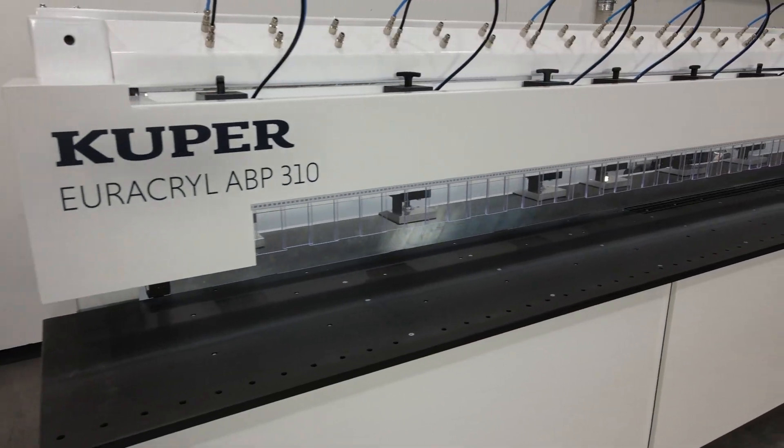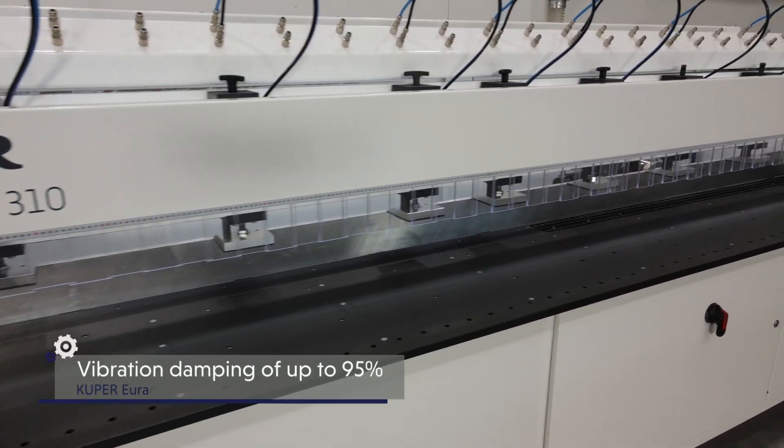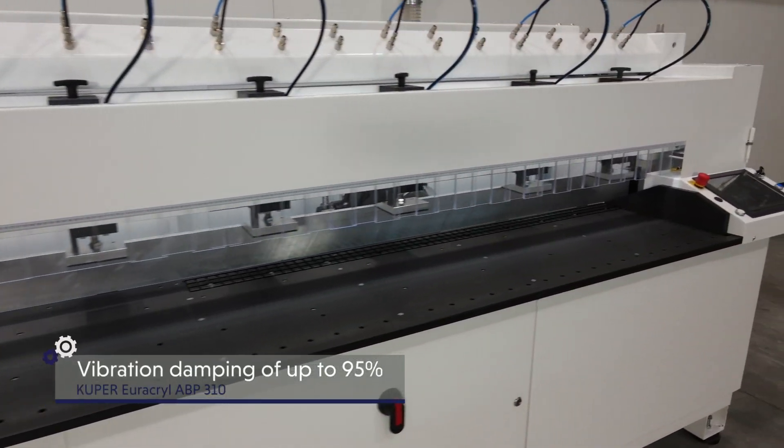The core of the system, made of ultra-high performance concrete, ensures vibration damping of up to 95%.